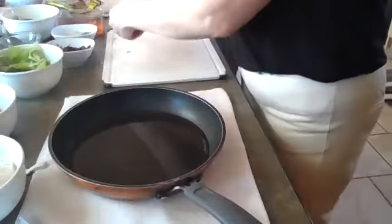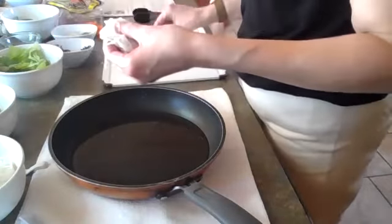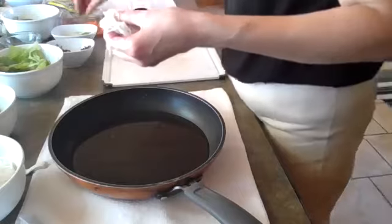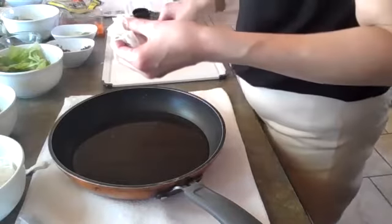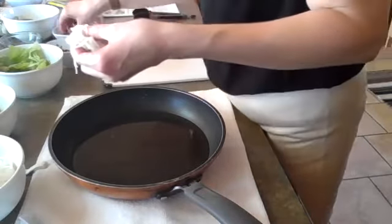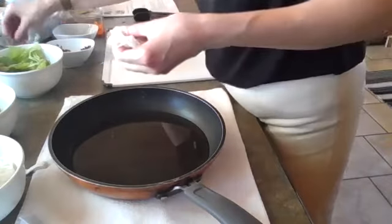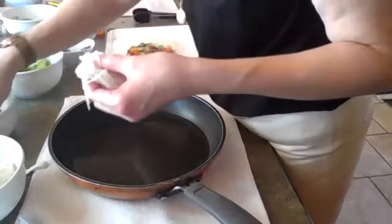I'm going to do one more spring roll. I'm going to start this one with red cabbage because I'll be able to see it through the wrapper. The water is cooling off but it's still workable. This might be one of the best ones yet. After Lucy's done, we're going to move on to the fruit spring rolls. Chopping takes time, building spring rolls takes time — everything takes a lot of time.